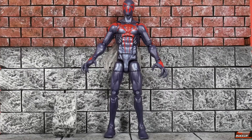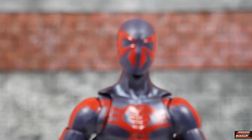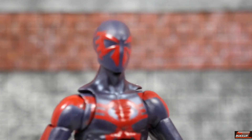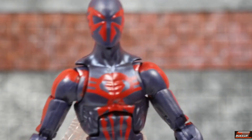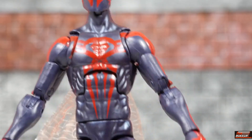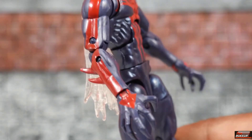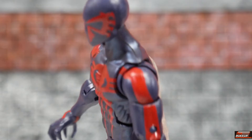Looking at Spider-Man 2099 close-up and zoomed in, you can see the deco on the mask. The paintwork is clean. He's got good clean work on his chest with the spider emblem. The lines going down his torso look really good, not sloppy at all. Good line work going down his arms, extending to the top portions of his hands — same on both sides. All good, gotta love it.